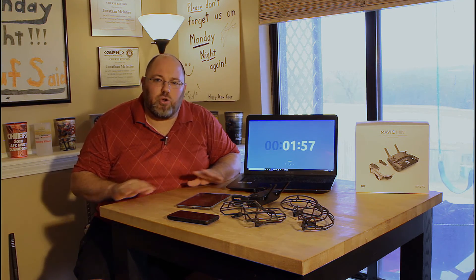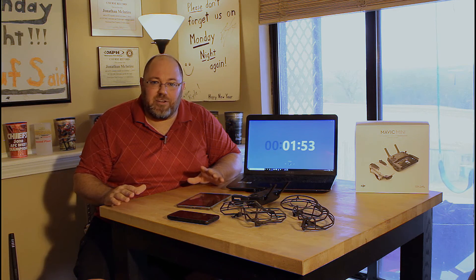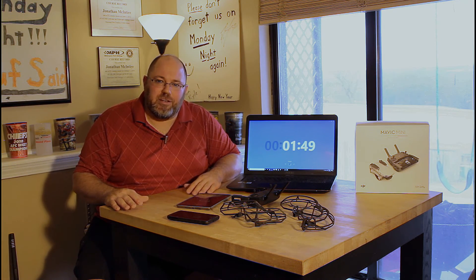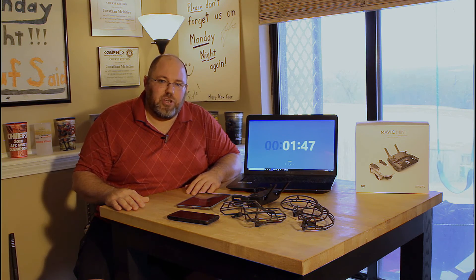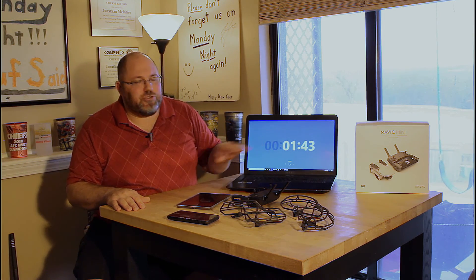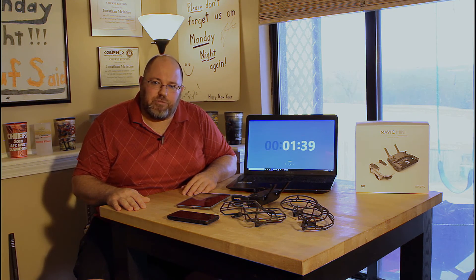The first point is you're going to crash your drone — it's going to happen. Flying is inherently risky and the best peace of mind I can tell you to get is DJI Care Refresh. You only have 48 hours from the time that you register your drone with DJI to be able to sign up for the DJI Care Refresh program.